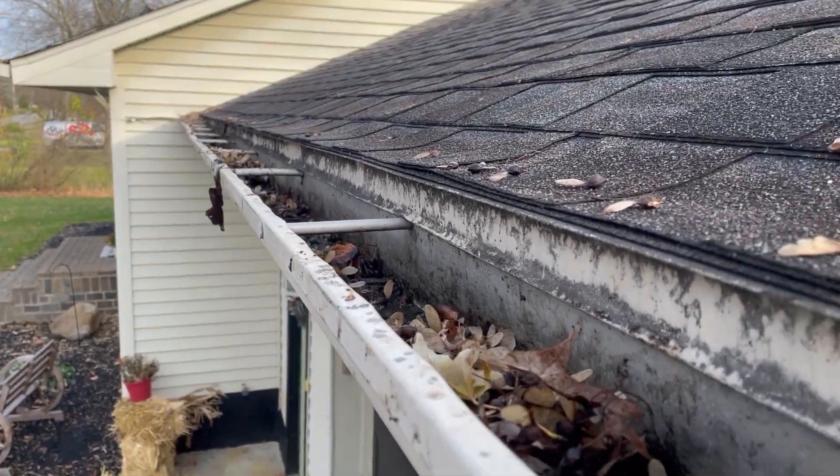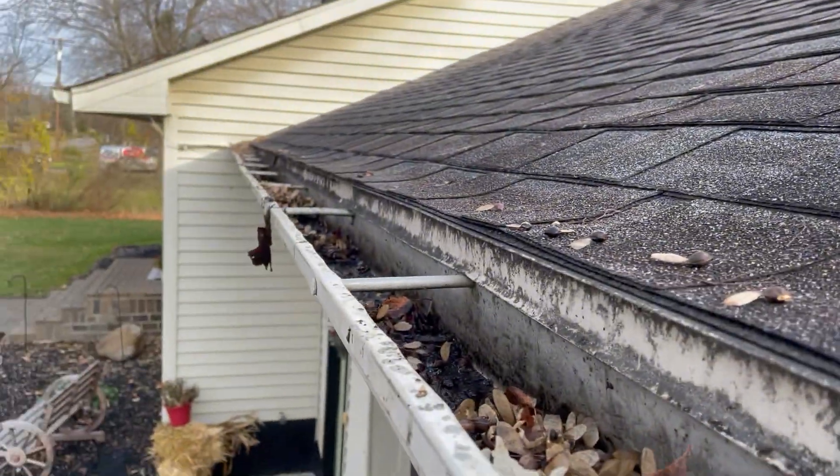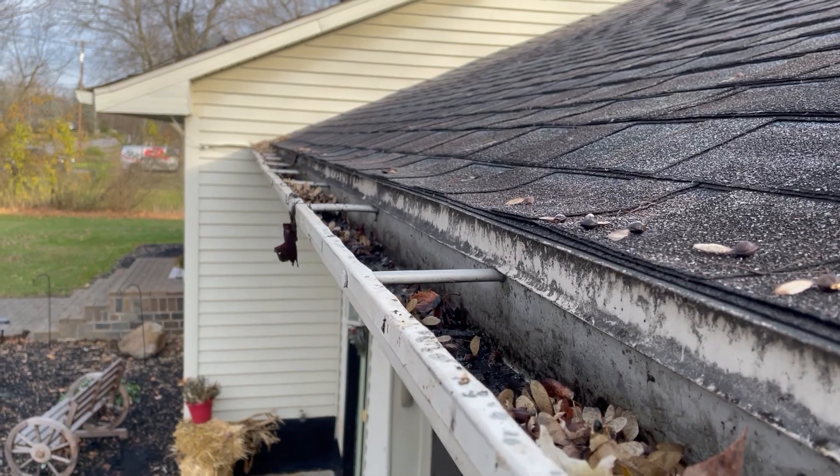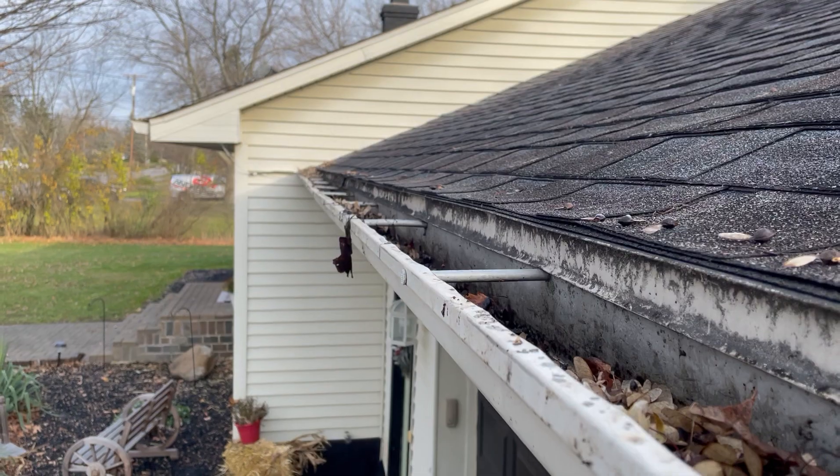It works pretty good. Over here it's not too bad — I already got some. Make sure you take care of this before the salt, snow, and ice really start to fall, or before it gets too cold. That's it, thanks for watching, stay tuned for more.